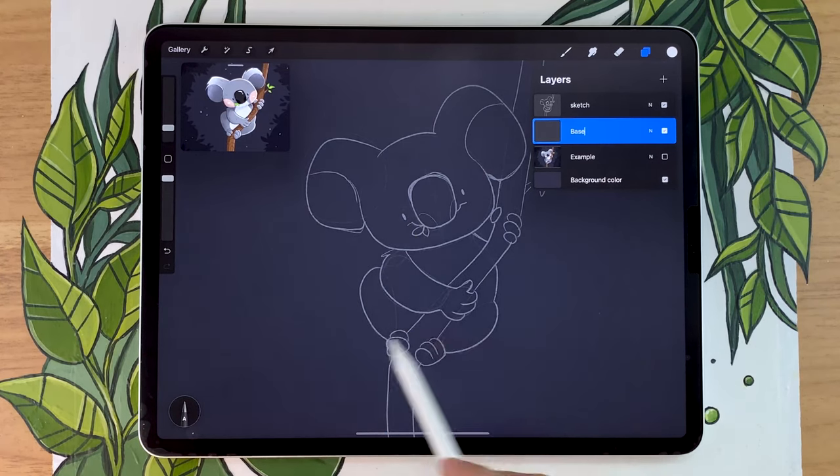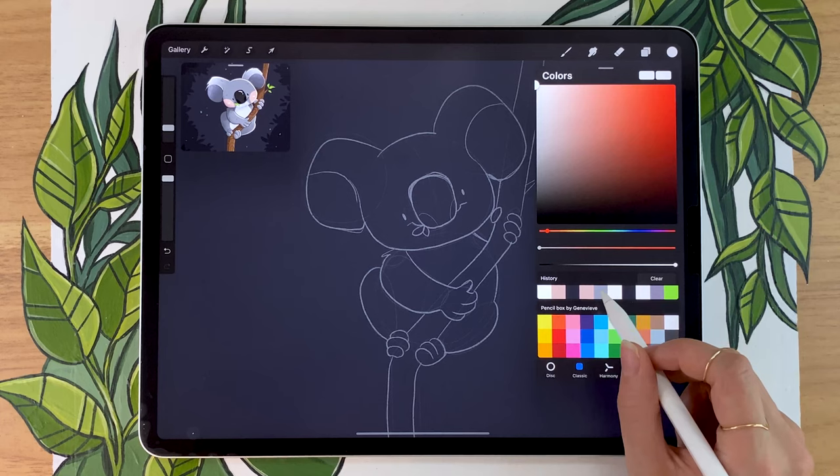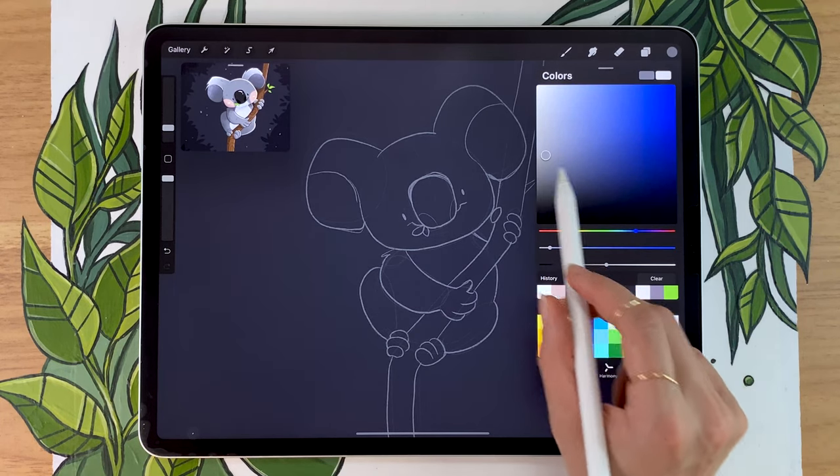Then you're going to create a new layer that you're going to put below the sketch layer, and you're going to rename this new one to base. What we're going to do is create an outline of the koala first — just one solid color. I'm going to go with this grayish blue.